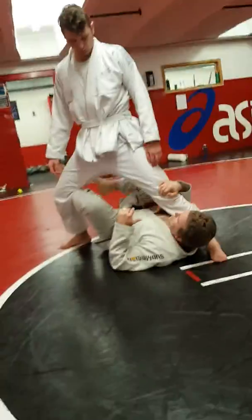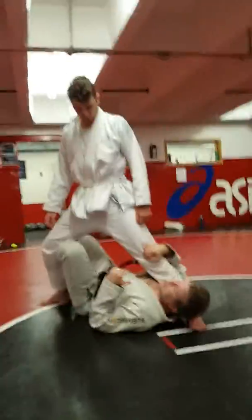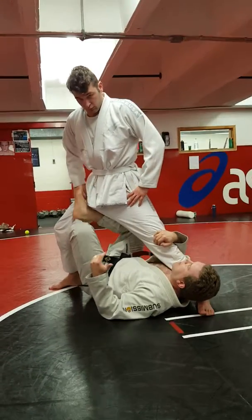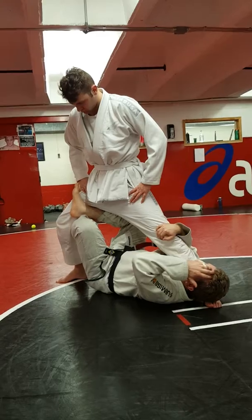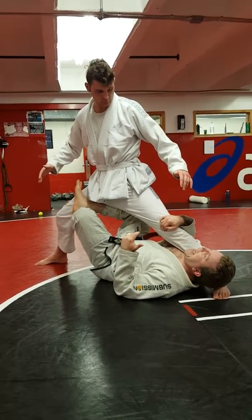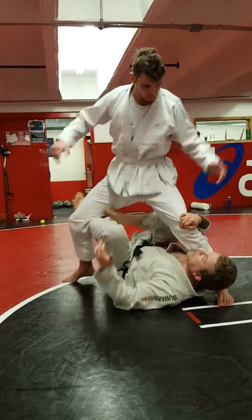If you're a little slow on getting this top leg up there, it can still work. So what I'm going to do is, when I'm here, I'm going to extend him a little bit, and his normal reaction is to come here.